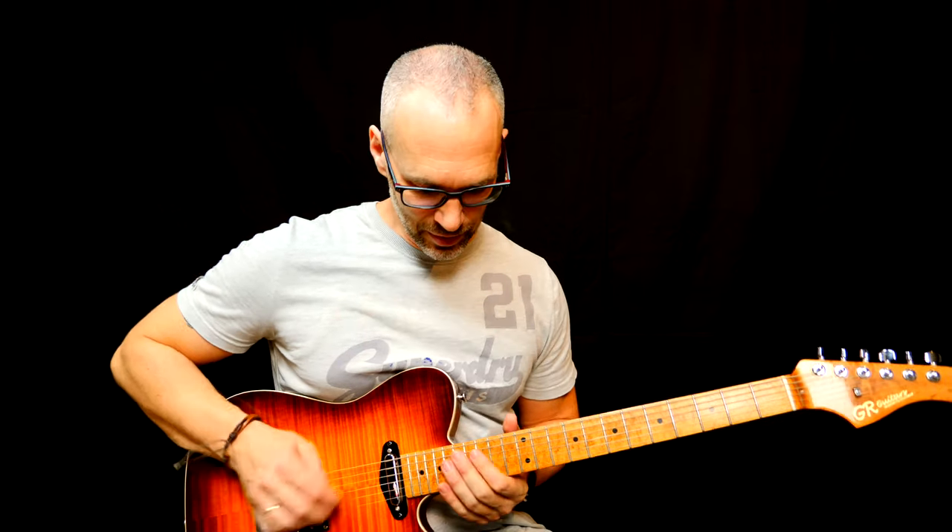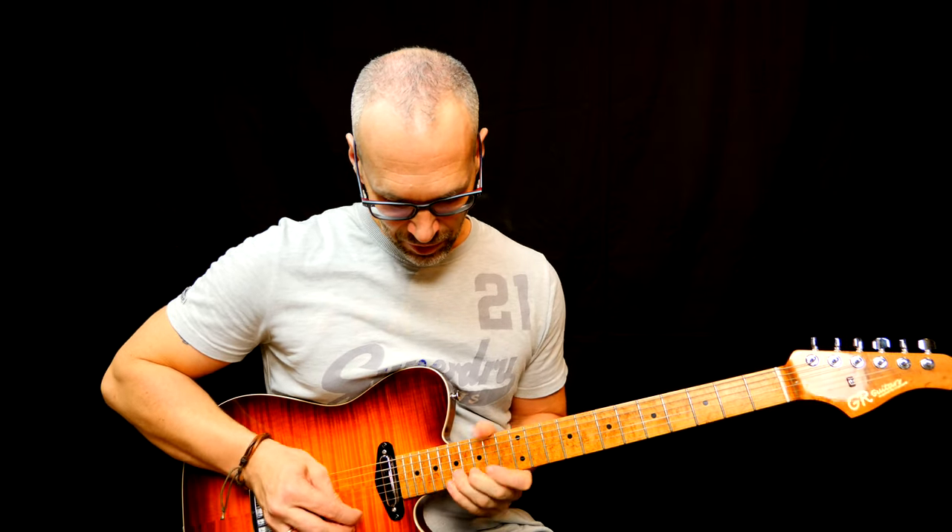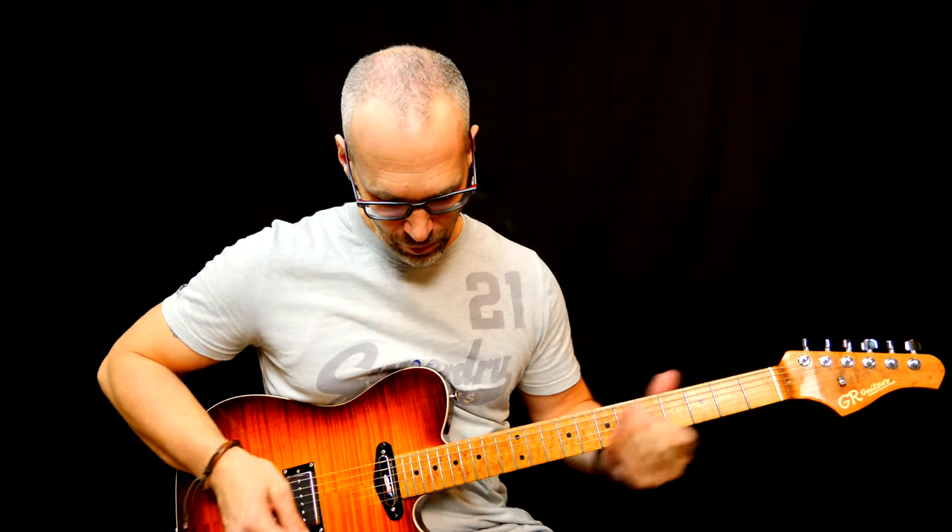And that's basically the lick. I really hope you dig this kind of lick. I personally enjoy playing these arpeggio shapes and then taking a detour, adding outside notes, and then getting back into the shape.